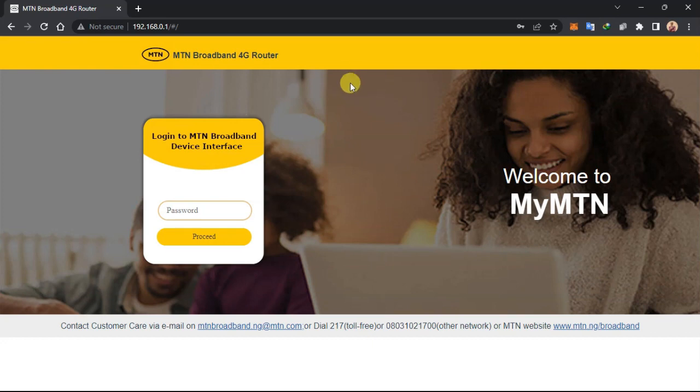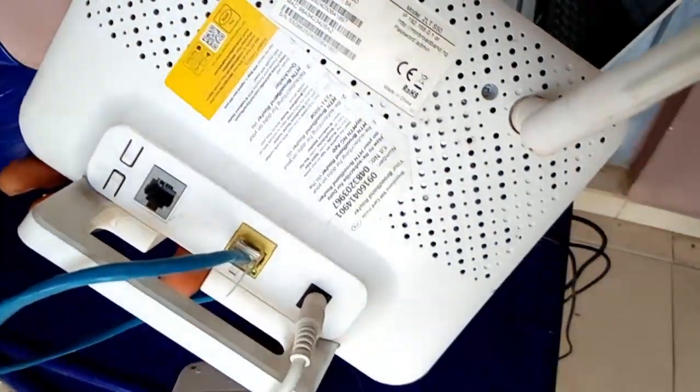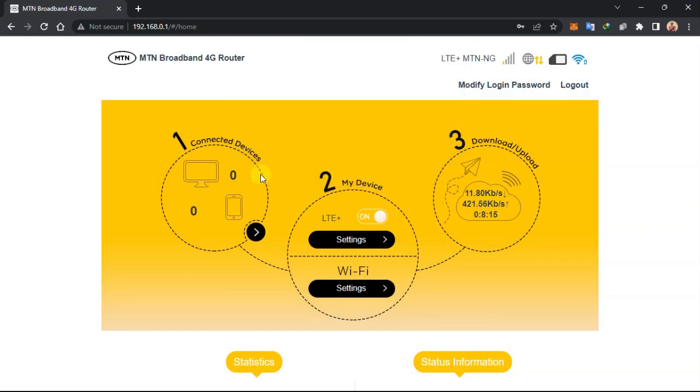This is the MTN router. It asks for a password — the password is written on the back of the router. Watch over here: the password is written at the back, which is 'admin'. That's what I use to log into the system. I'll type the password 'admin' and click Login to access the router settings.